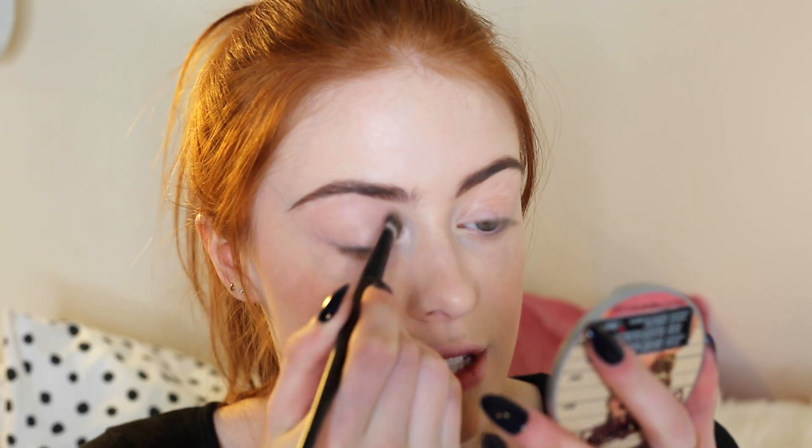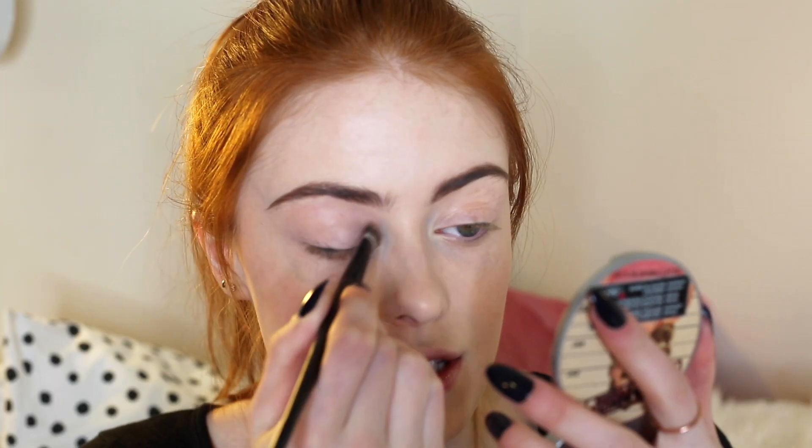I'm going to move on to the eyes now. The first thing I'm going to do is prime them using my MAC Painterly Paint Pot, putting this all over my eyelids. I'm also going to take it underneath my eye because this look had a really strong under-eye focus, so I'm going to prime underneath my eye as well.